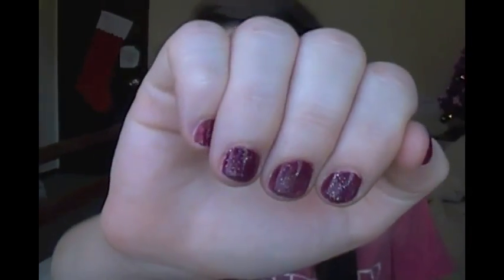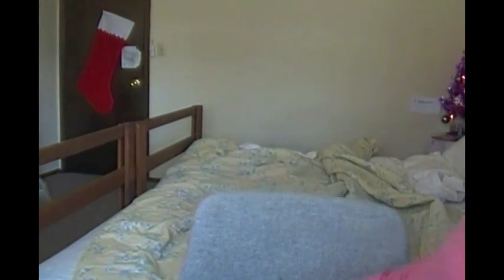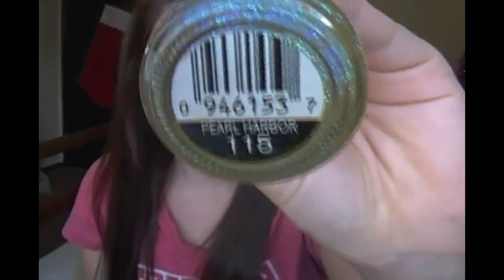Another question somebody might ask is what's on my nails in the video. It's really pretty — Sally Hansen's nail polish in Beet Stain, which is the color. And then I used Sinful Colors glitter nail polish in Pearl Harbor 115. It's just this glittery nail polish that I put over Beet Stain by Sally Hansen.